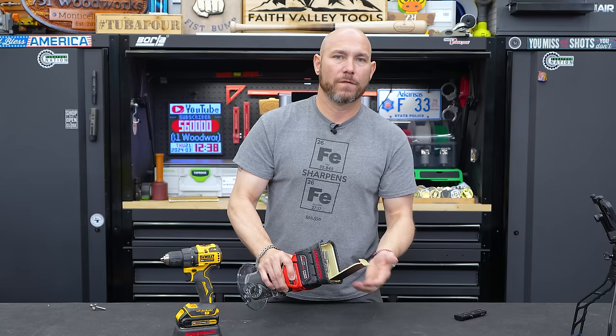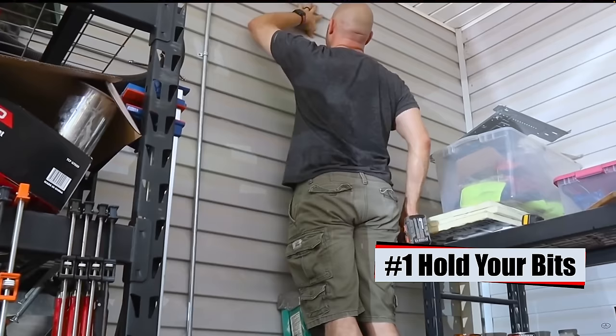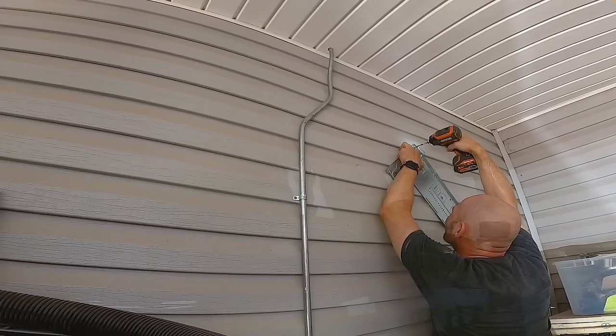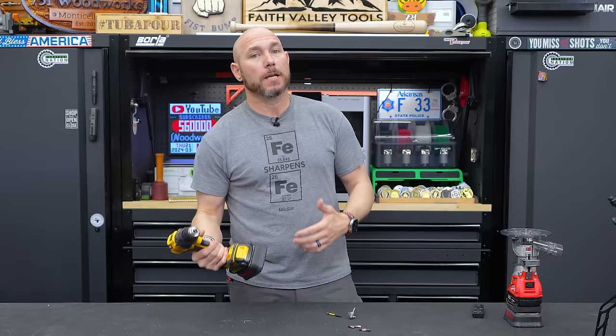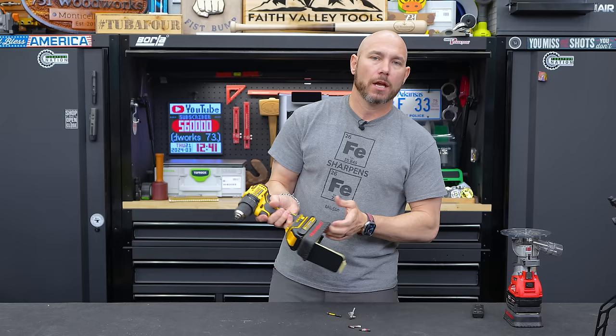A few things I love about these on the drill: obviously you keep your bits in there, but you can also put screws on the bottom. If you've ever been up on a ladder trying to drive a screw overhead and it falls to the ground — now you can carry extra screws with you. Or if you're in the attic and you need a star bit but only have a Phillips bit, you've got the bits right inside there — quick change and you're ready to go.